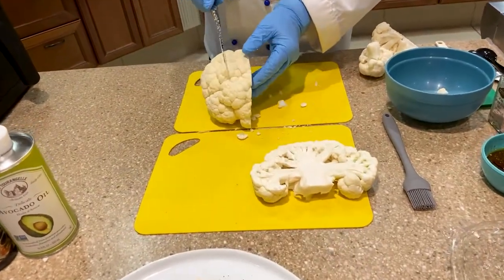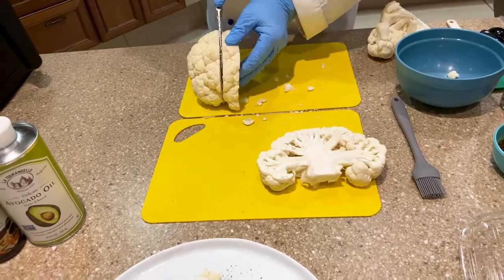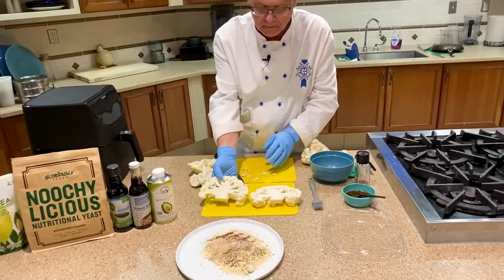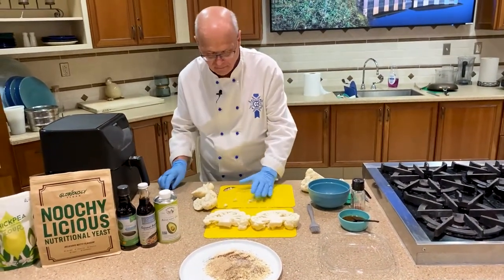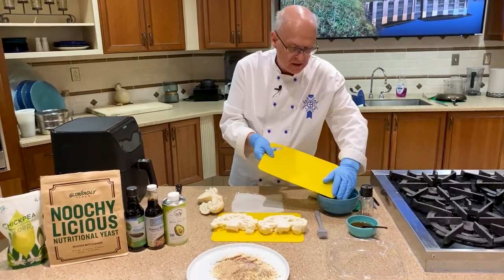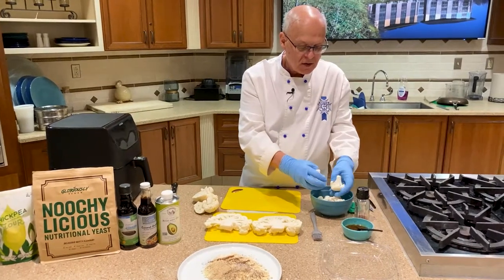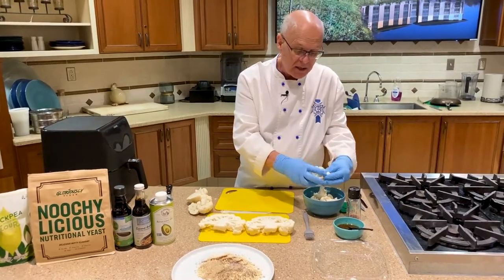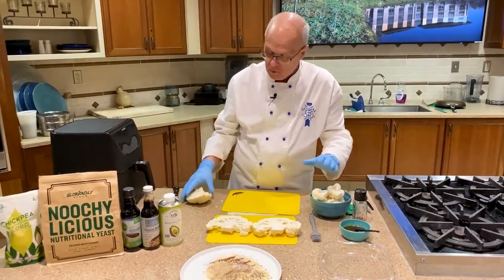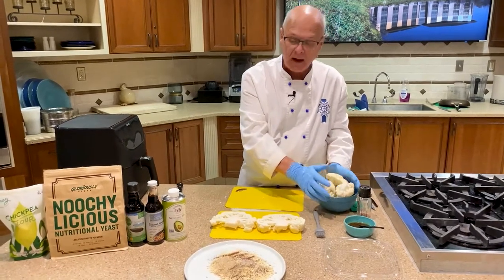We could probably cut another one out of here — just like that. There are two beautiful cauliflower steaks. And again, keep all of these pieces because they're great florets that can be used in a stir fry or in another dish. Or you can easily just break them up in your food processor and end up with cauliflower rice.